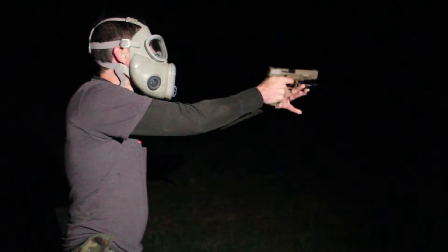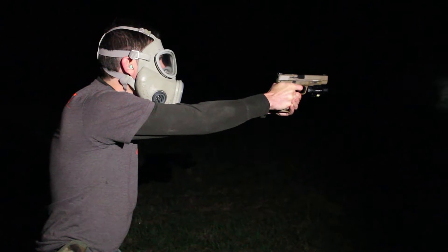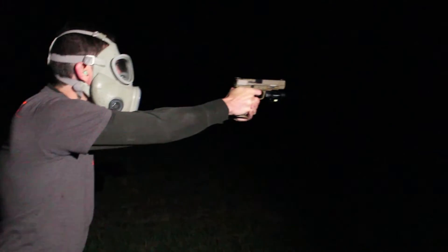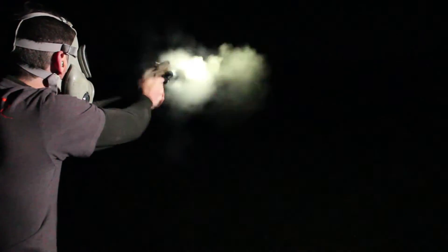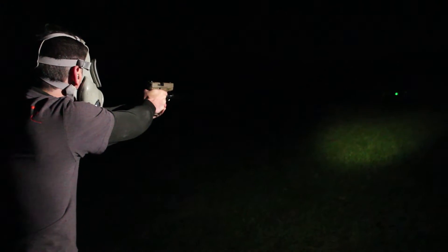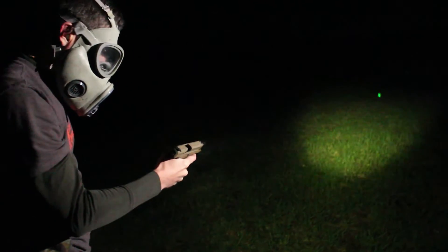I can see them — 100 yards away. May the Schwartz be with you, Kyle. I'll try one more. That was it — I got one. That's all right, I'm happy.